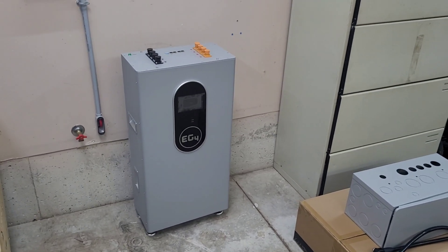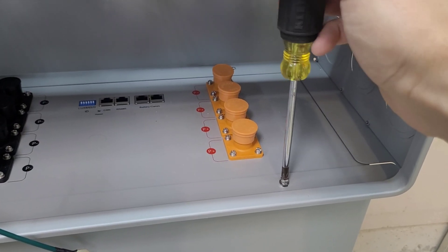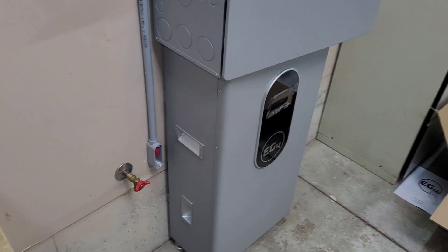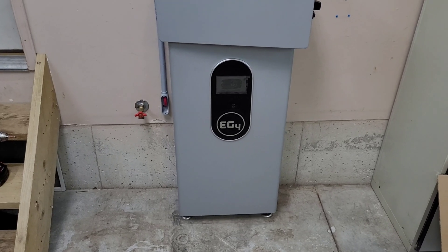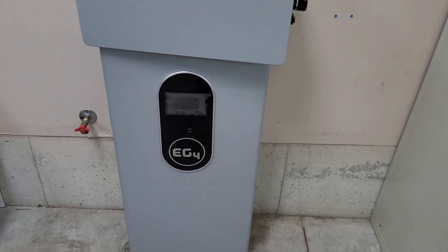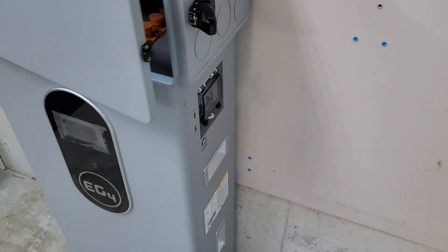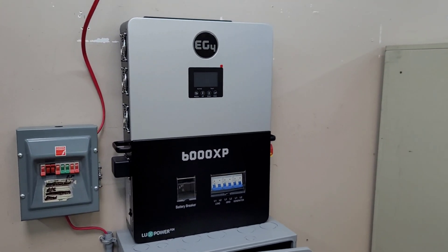I got the battery mounted on the wall bracket — that was a whole chore. I didn't film too much of that; it was pretty much all I could do to get it up and over the tabs. This battery weighs almost 400 pounds, so it was not an easy job getting it up and over.